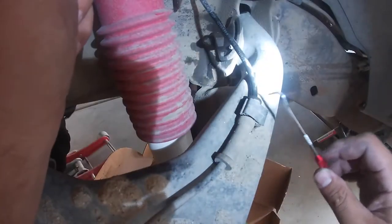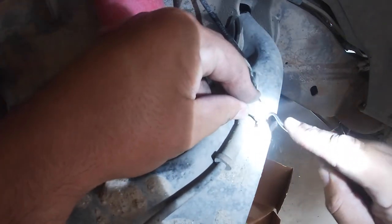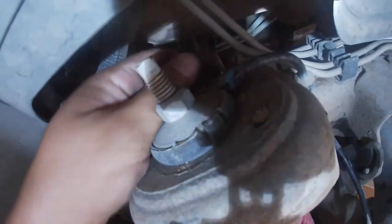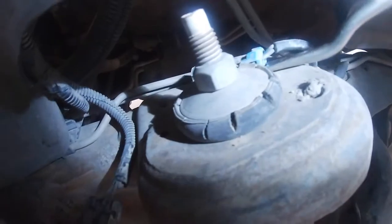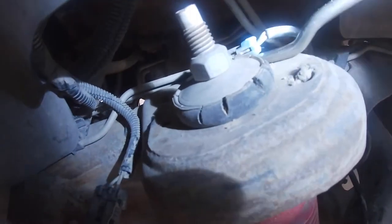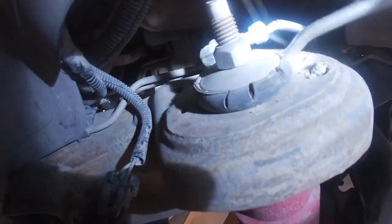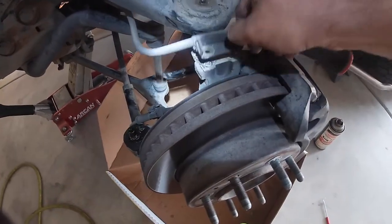Use 90 degree pliers — squeeze it there and just pop it right out. Next we're going to follow the ABS line and pop off this clip — just stick a flathead screwdriver in there and pop that out. On the top of the shock you're going to have the connection right here — just pull back on that and pull the cable up like so. Now we've got that loose.